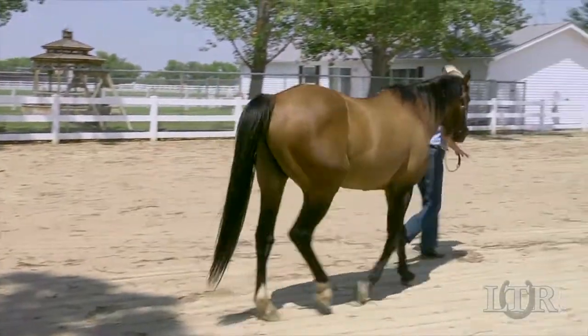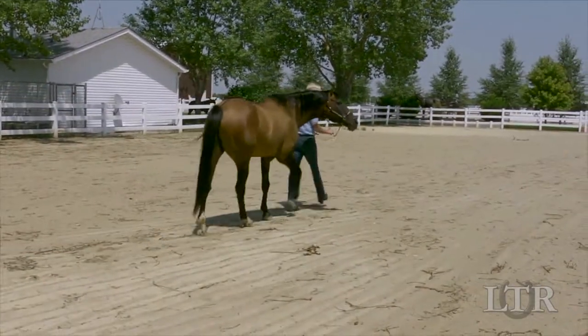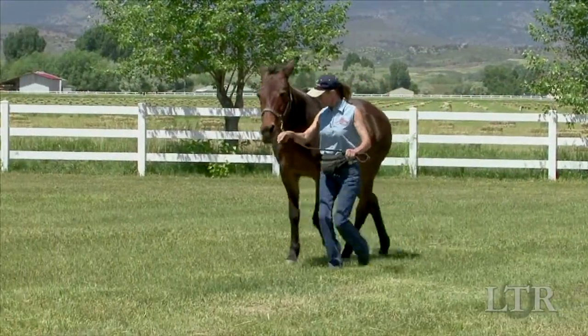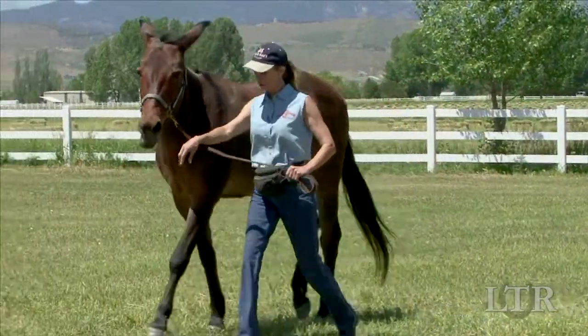The equine term flat work refers to work done on flat ground with no obstacles. Leading training on the flat ground is used to build strength in good equine posture for symmetrical muscle development.